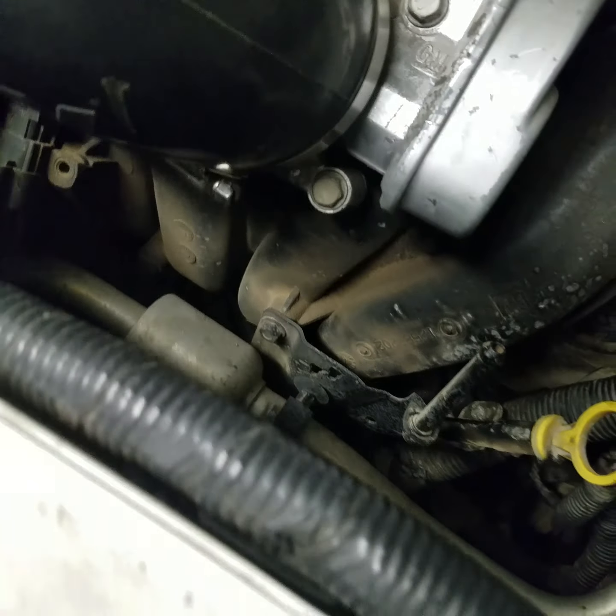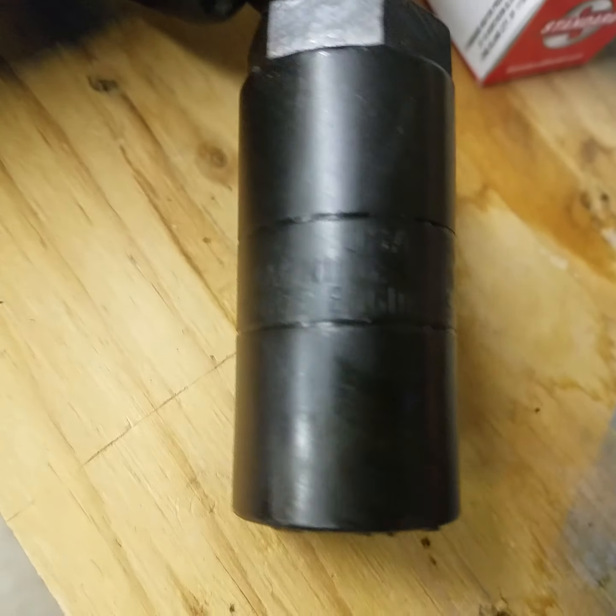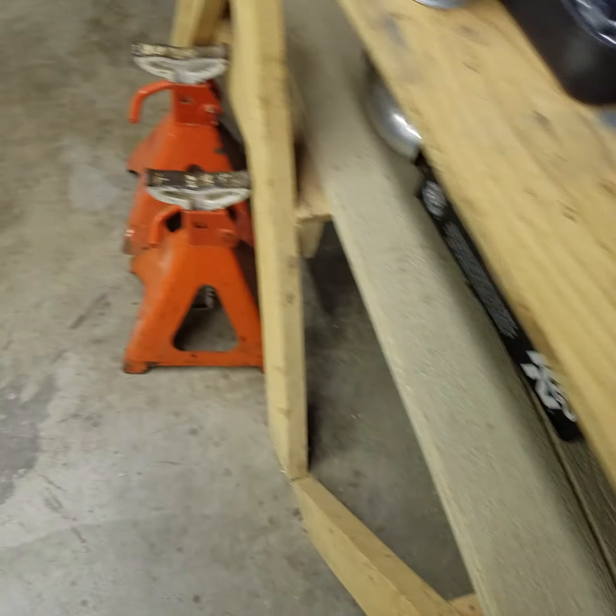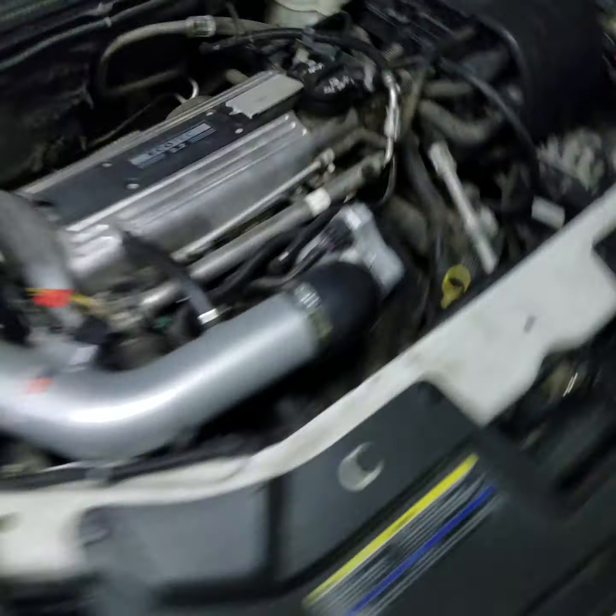This tool — that socket right there — it's a special socket. You can't just use any socket. It has to be slightly longer so it can fit over it. It's a 1-1/16th.